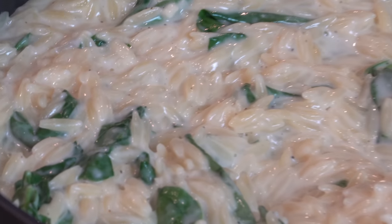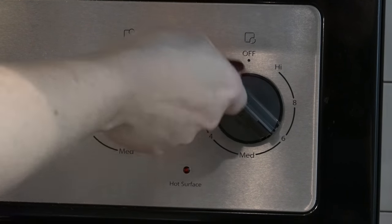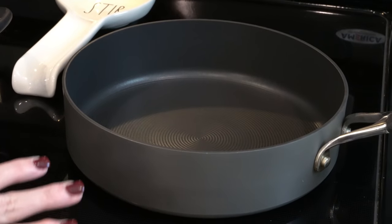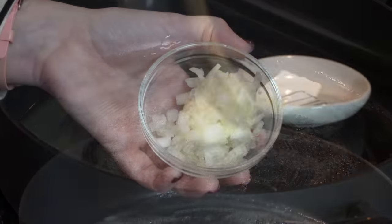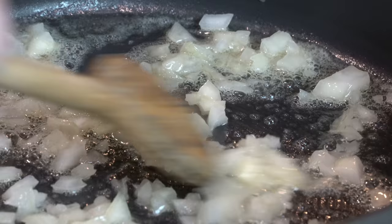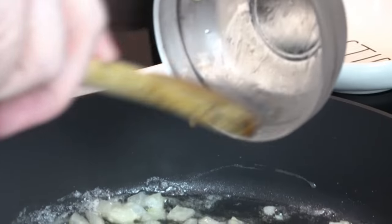Now let's get started on the orzo first. I'm going to turn our pan to about medium high. You want to make sure you have a pan that has a good depth to it because you are going to be adding some liquid. I've got two tablespoons of unsalted butter — we are going to melt that down. I'm going to go ahead and sauté our onions, cooking these until they're soft, and at the very end I'll add in our garlic just so it doesn't burn. I've got two cloves of garlic, minced.